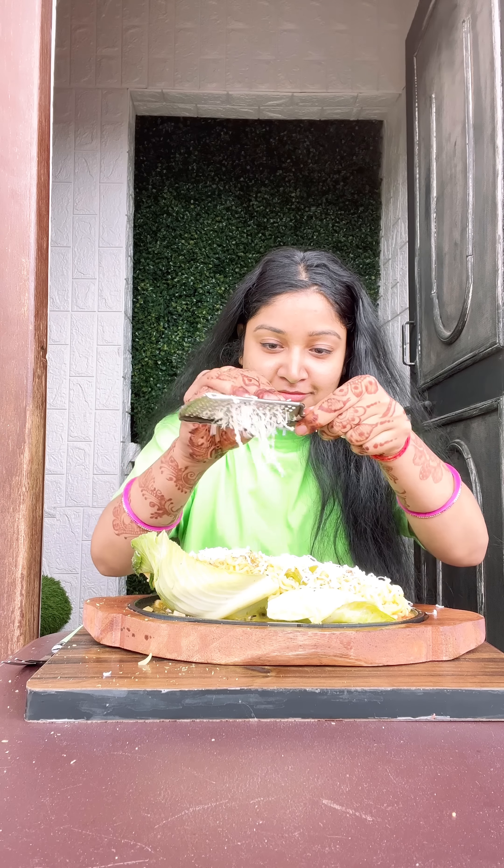I added oregano on top and must say it is really enjoyable. It feels very good — it gives a burnt, smoky flavor which feels very tasty.